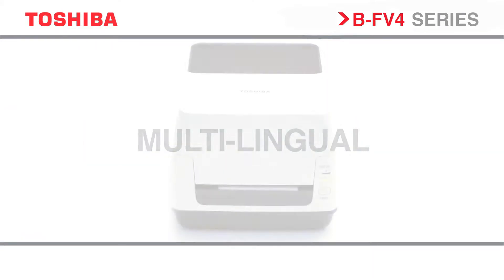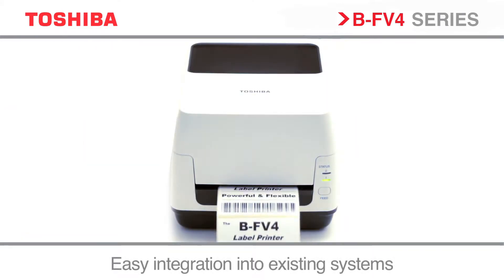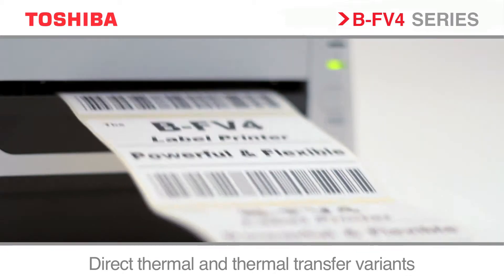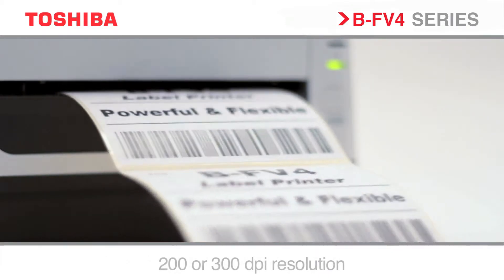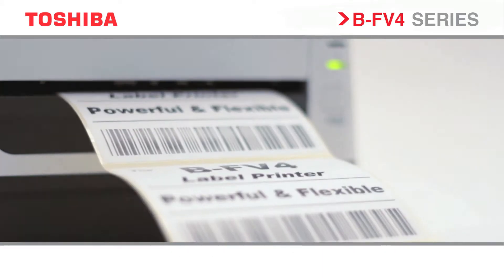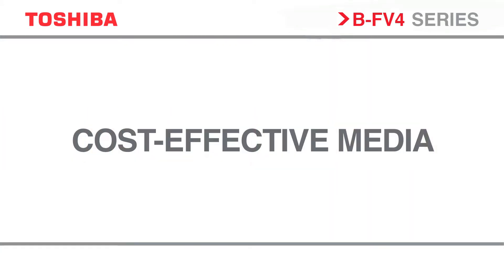With a whole host of connectivity options as standard, this impressively flexible printer really does have everything on board to manage the most diverse printing requirements. One size fits all. Whether direct thermal printing or using thermal ribbons, simply choose the options to suit your application.